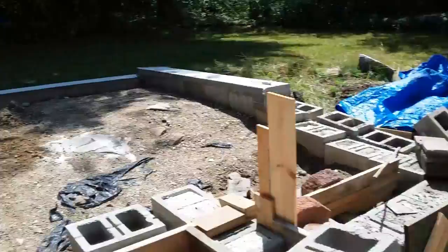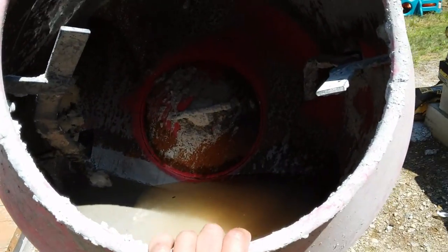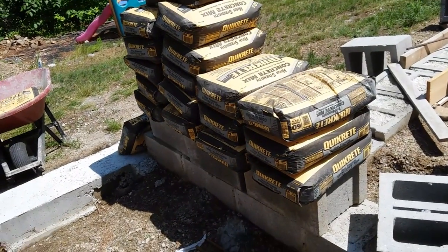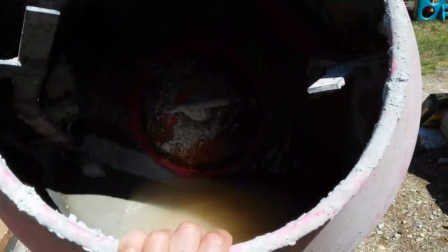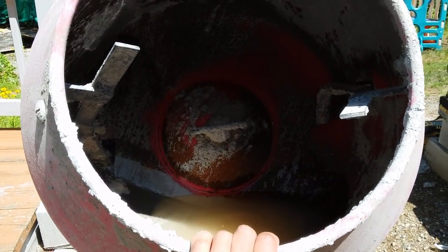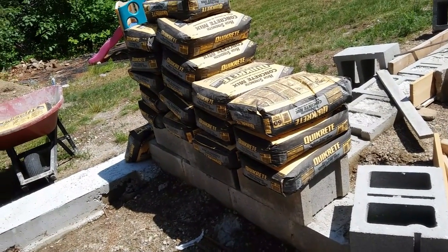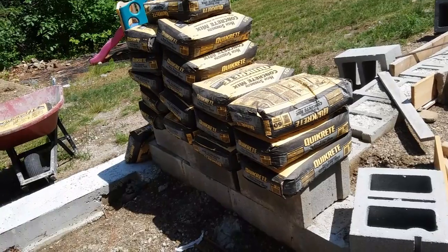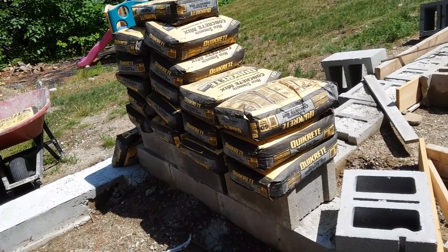I've been doing some work for a while now. What I realized is you can fit three bags of concrete mix, and the drum — that's about 60 pounds per bag, so that comes to 60 times 3: 180 pounds.